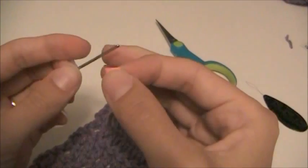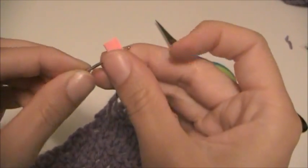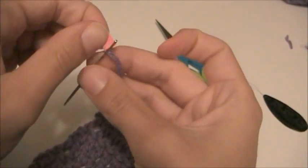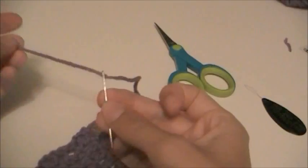We're then going to take our needle and take the piece of paper and just put it through, grab on the other side, and pull. And it automatically pulls your yarn through.